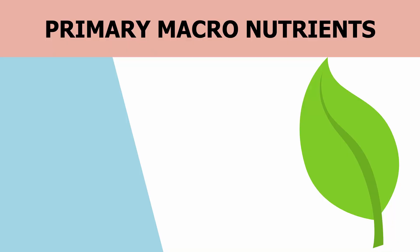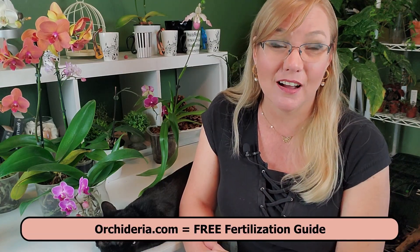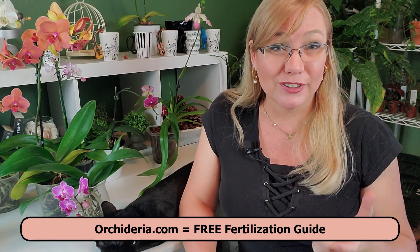Nitrogen is one of the primary macronutrients that your orchid needs. That's why all fertilizers have a nitrogen component — which is the NPK ratio. If you go to my website at orchidaria.com and subscribe, you can download a free 14-page fertilization guide explaining what each ratio does for your orchid and how your orchid reacts to it.